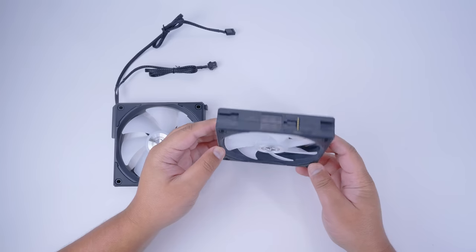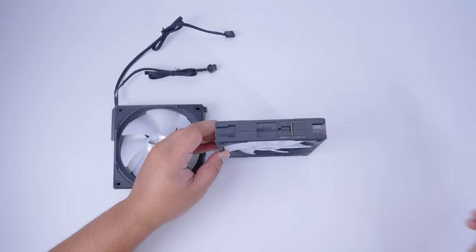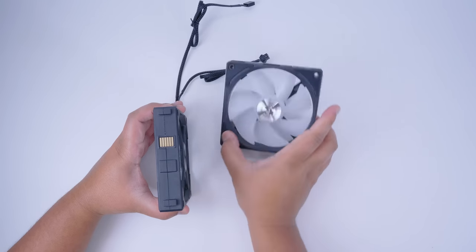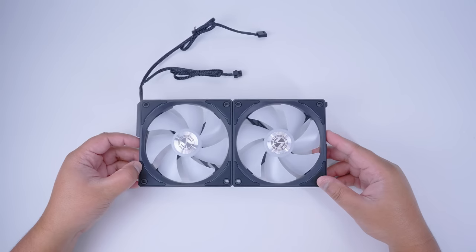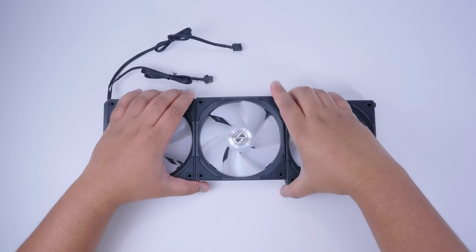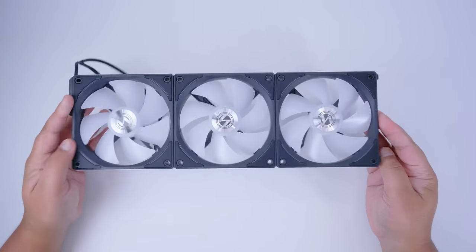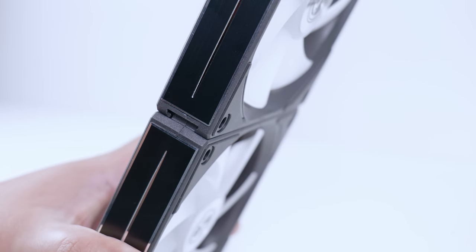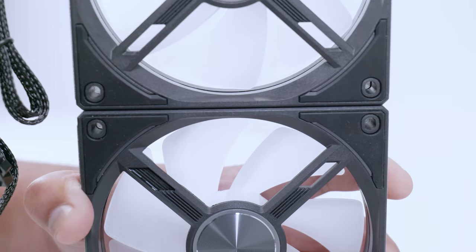To connect a second fan it's much the same. Locate the pogo pins on the fan itself and line it up with the side with the contact pads. Then line up the second fan so the clips align with the cutout holes, and slide and click into place. Attaching the third fan in the frame is exactly the same — line it up with the grooves and notches, push it in, and slide to lock. You can only fit these in one way and shouldn't have any issues with them locking into place.